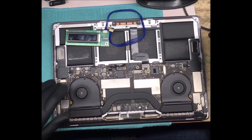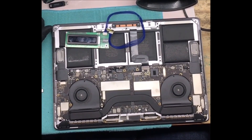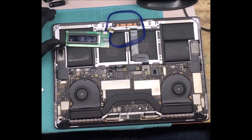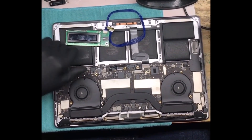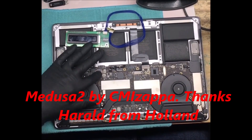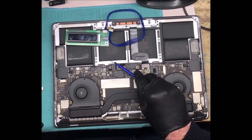We're going to do an EFI unlock on a 2017 MacBook Pro A1707. We're going to use the Medusa by CMI Zapper, Harold from Holland.